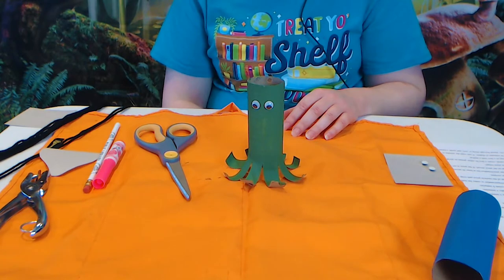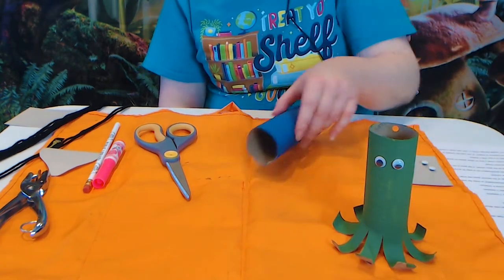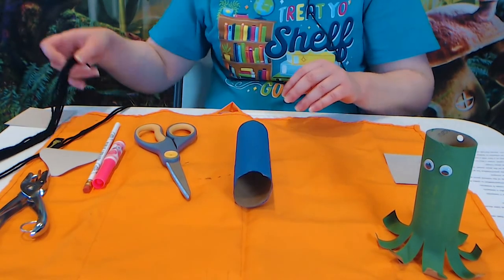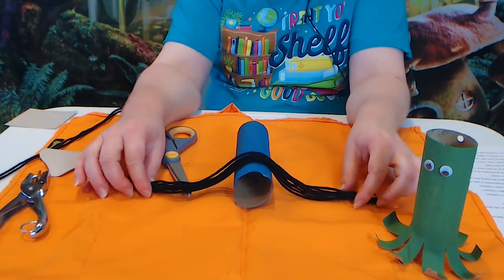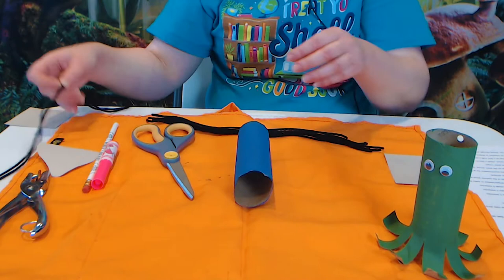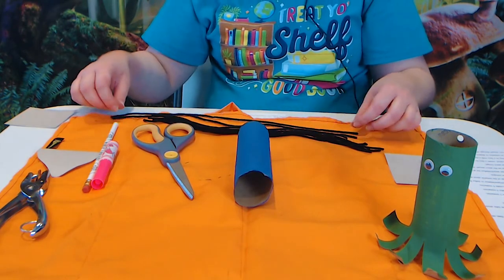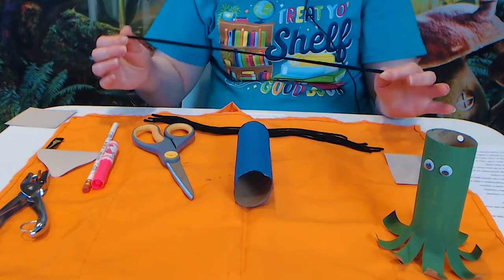If you make this one and want to share, you can bring them into the library or share them on our Facebook page. Our squid takes a little bit more — it's still the same cardboard tube, pre-painted, but we're not going to cut many holes in this one. You'll need to cut eight pieces of yarn, whatever color you like, about eight to twelve inches long, and then two more that are about two or three inches longer than those. That's because a squid has eight arms and two tentacles, so this is going to have ten pieces of yarn, and the tentacles are longer than the arms.